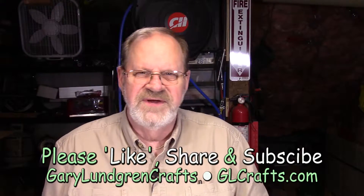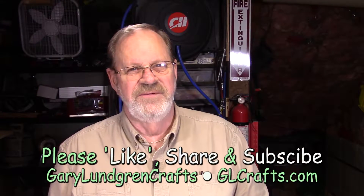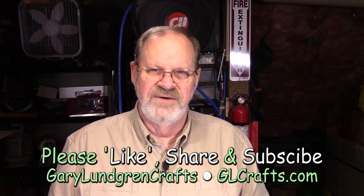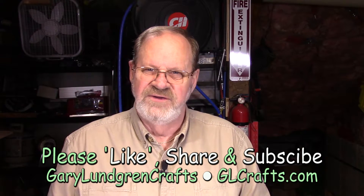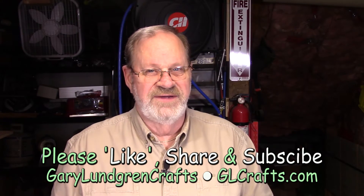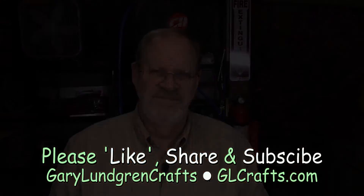To wrap this up — thank you for watching this video. I hope you enjoyed it and got the inspiration to make something of your own. Please give me a like, share with your family and friends, and please subscribe to see what I may come up with next. Thank you.